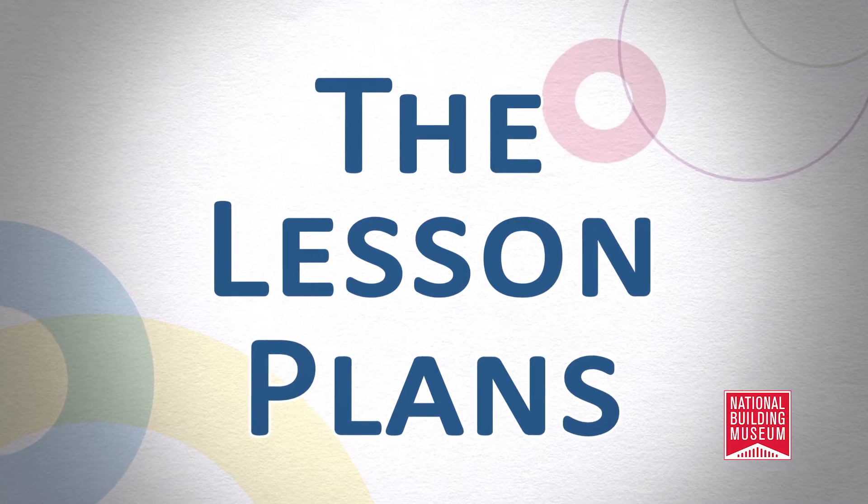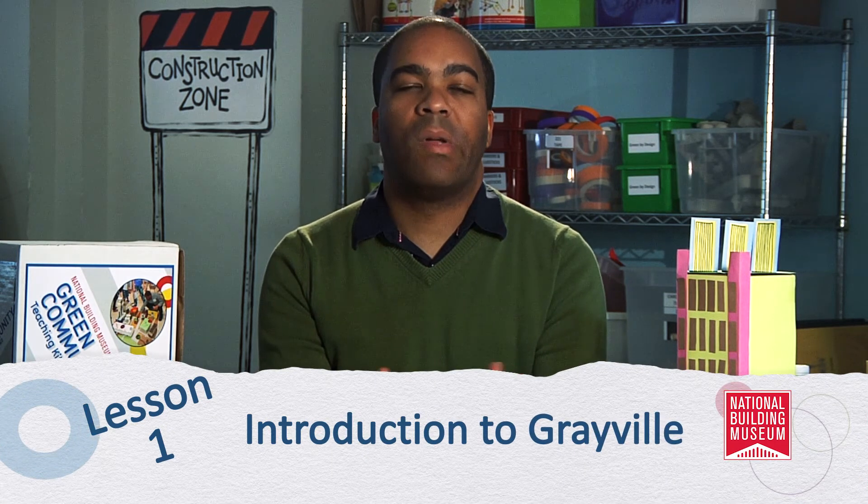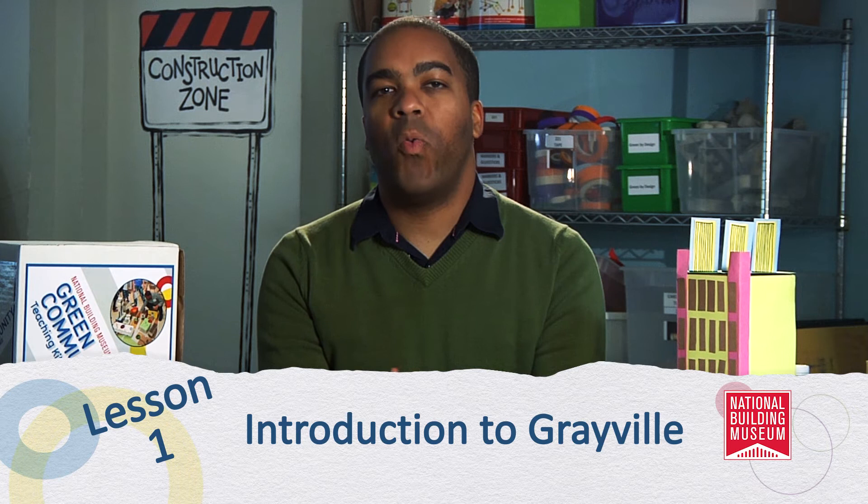Let's talk a little more about the individual lesson plans. There are four extension lessons, but today we'll focus on the seven core lesson plans. In lesson one, students are introduced to Grayville — not an actual city, but one imagined based on a synthesis of many real-life communities. Grayville faces many logistical and planning problems present in communities across the United States. Your students' job is to re-plan and reimagine a new city built from the ground up, examining present problems, learning new content, and making changes that will result in a new modern city called Greenville.